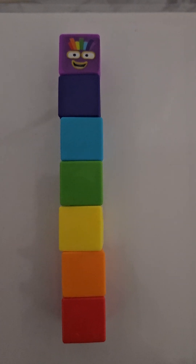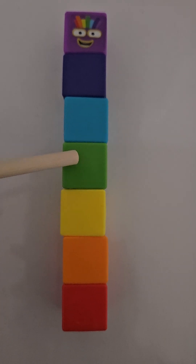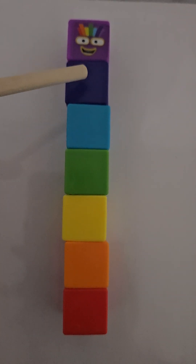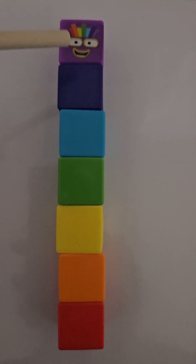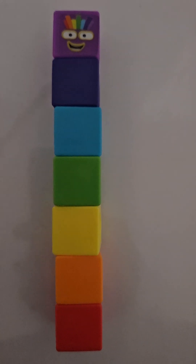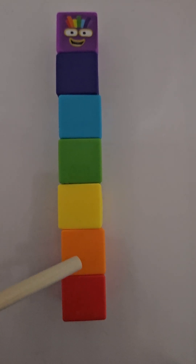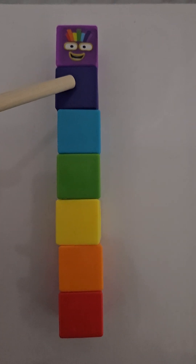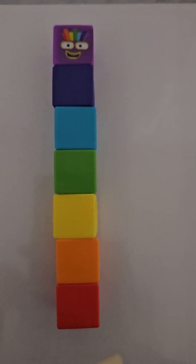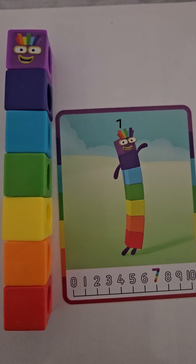Here we have our seven number block. We have a red, an orange, a yellow, a green, a blue, a navy, and a purple — all together we have seven, and it's in a rainbow. Let's count them: one, two, three, four, five, six, seven. This is number block number seven.